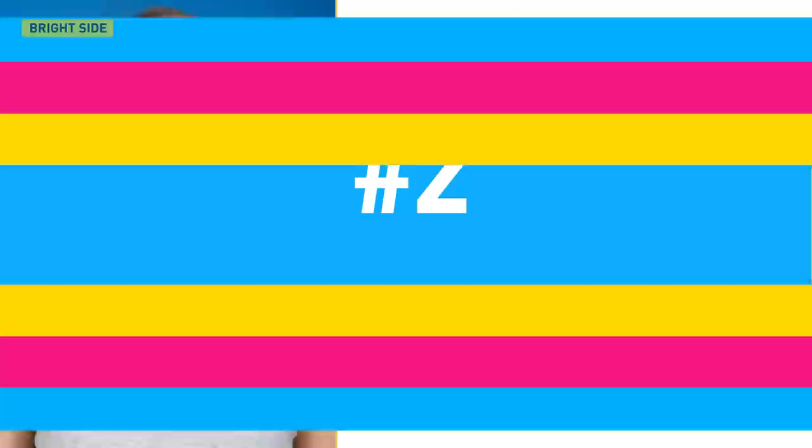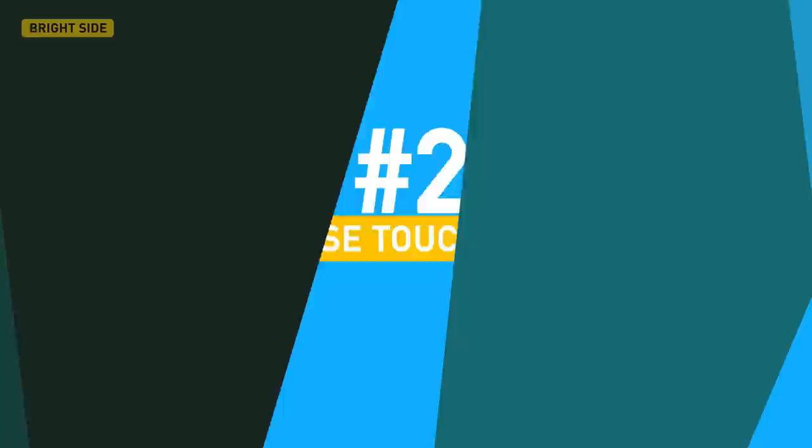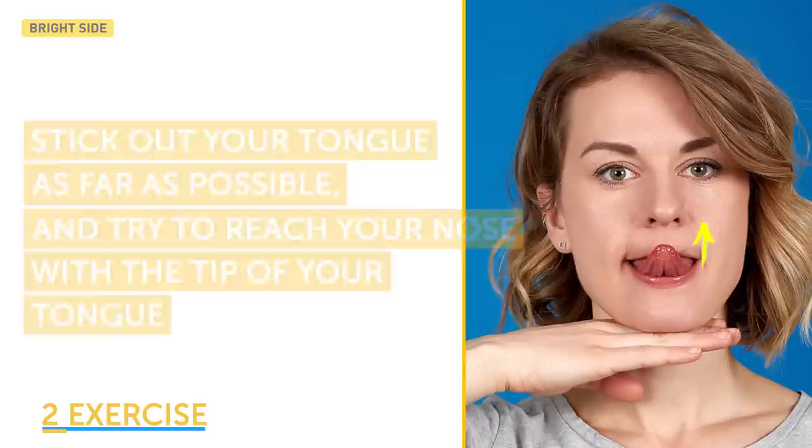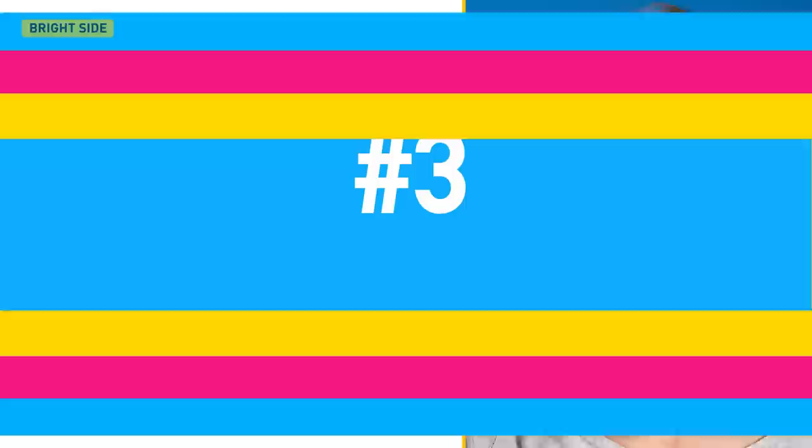Isn't it a piece of cake? Then move on to the second exercise: nose touching. A double chin is associated with weak hyoid muscles, so you need to strengthen them. Stick out your tongue as far as possible and try to touch your nose with the tip of your tongue. Keep your lips relaxed and repeat the exercise 5 times.